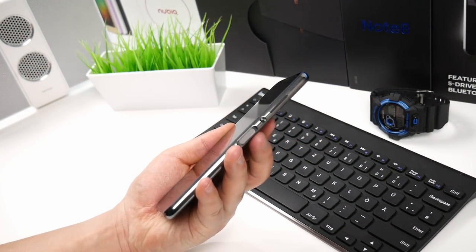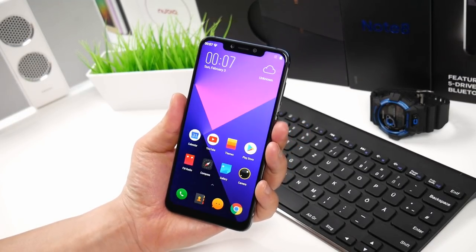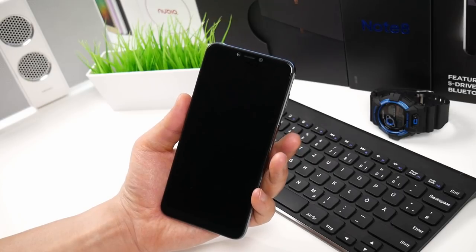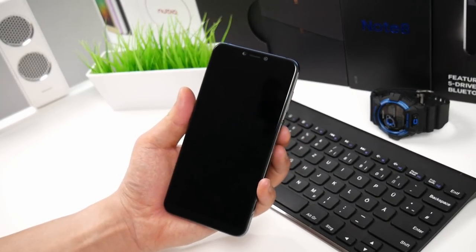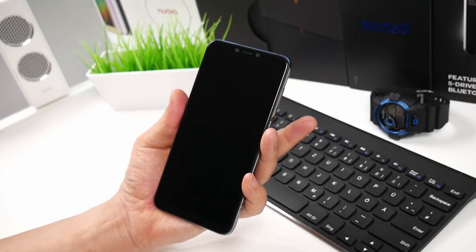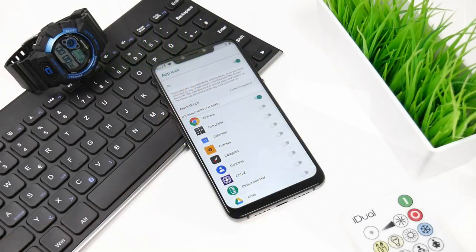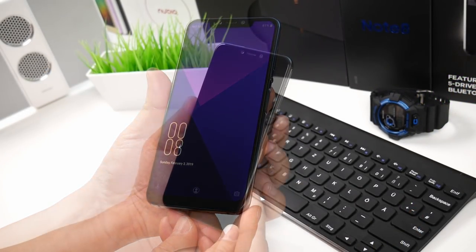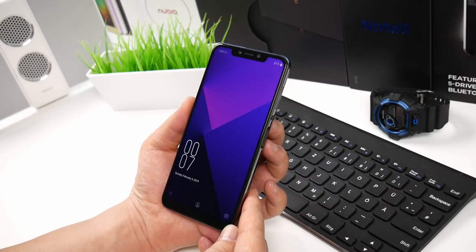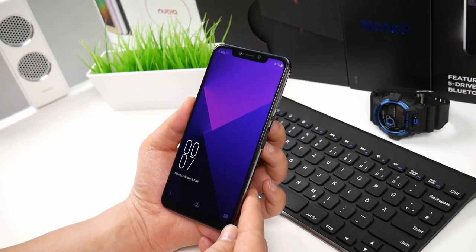One of the big highlights is the side fingerprint sensor, which on the A5 is extremely fast with high accuracy. It is without doubt the best I have yet tried — it simply never fails. I am surprised to see how good Elephone managed to optimize it. Inside the settings you can also use it together with App Lock to lock certain private apps. Another unlock feature is Face Unlock, also known as Face ID, and it actually works pretty good both in daylight and at night where it lights up, although it still could be a little bit faster.